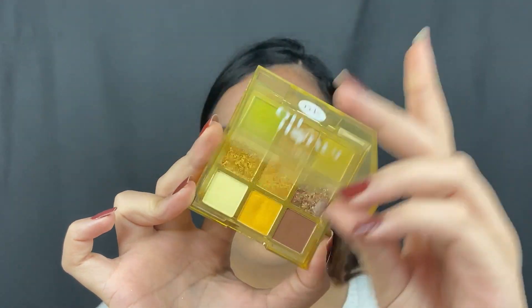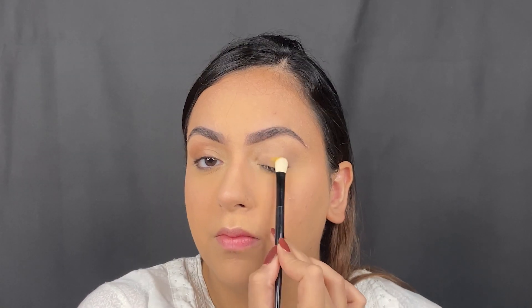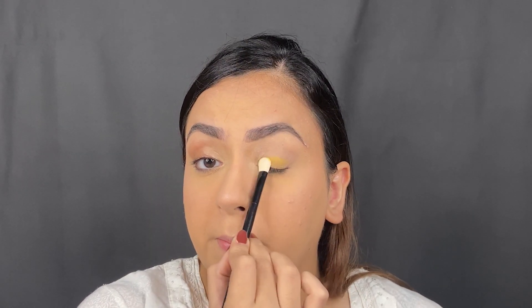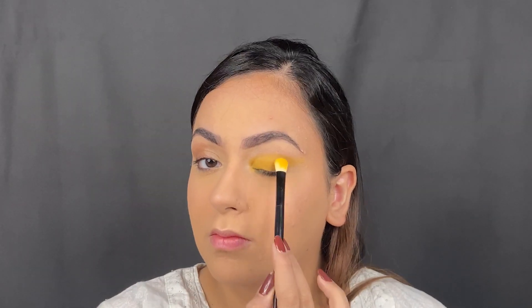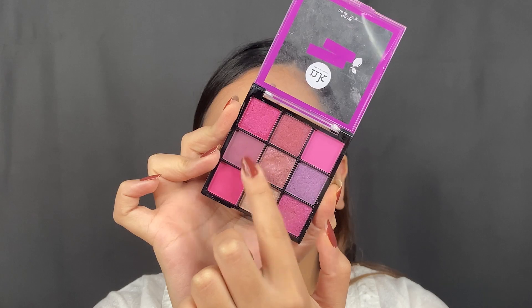I prepped my eye and went in with the Oh Honey palette. I did not have a palette from Wet n Wild so I used this yellow, though it's not my favorite — I really had to work it in. It's not as pigmented and it was slightly patchy, but I made it work.